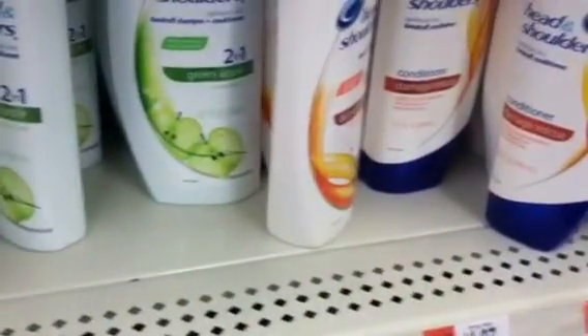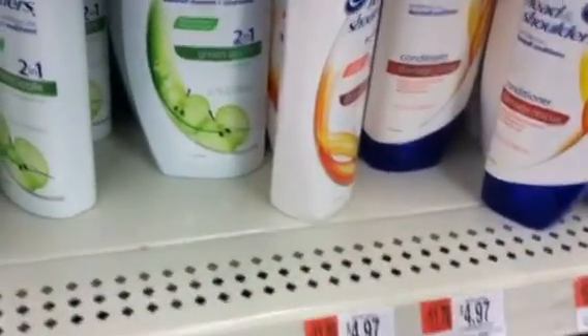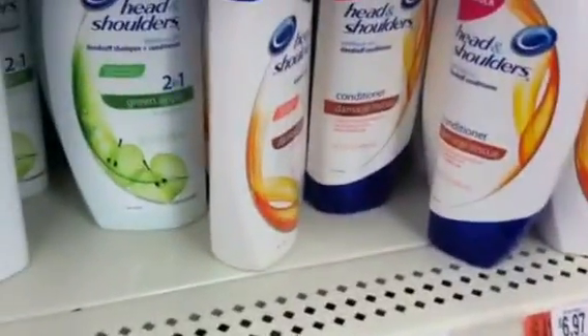Gotta smell this one. Smells like... Grape Big League Bubblegum right there. Smell like a kid all over again.